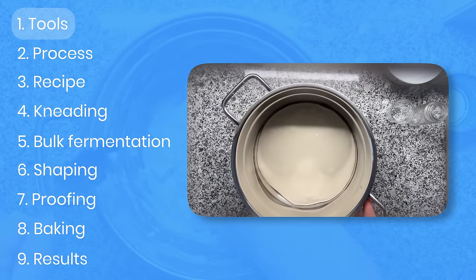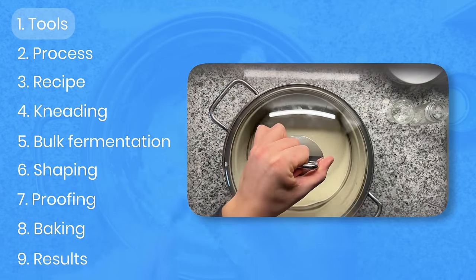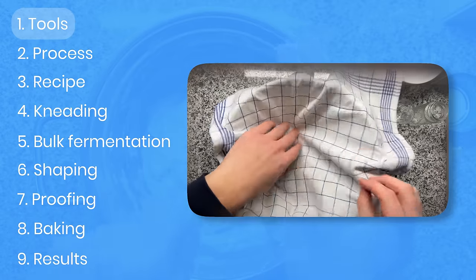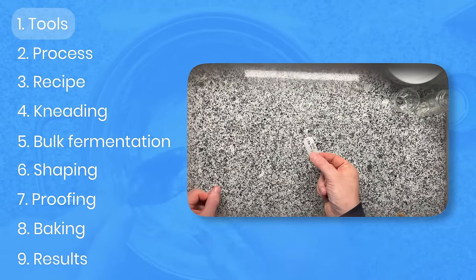First of all, I'll be talking about the tools. Don't worry, we will be using only the minimum tools you need. My goal here is really to make a recipe that enables everyone, even with a small pocket, to bake amazing bread at home.